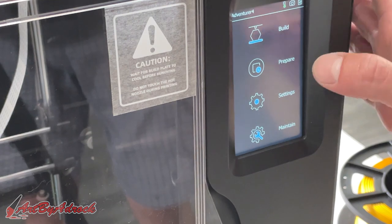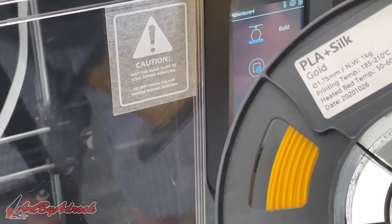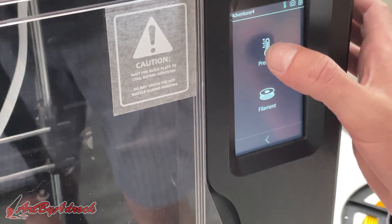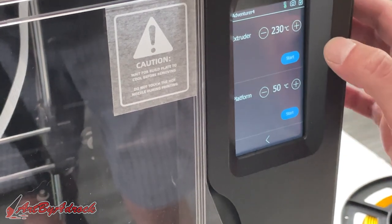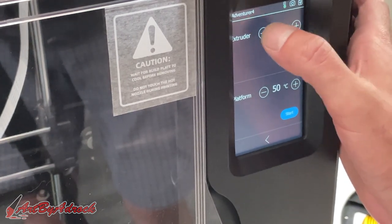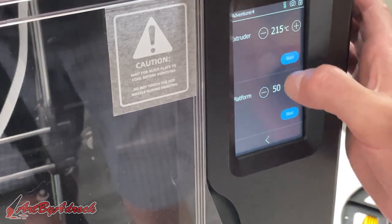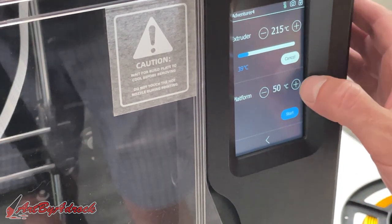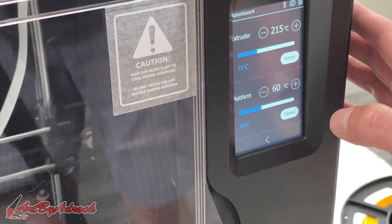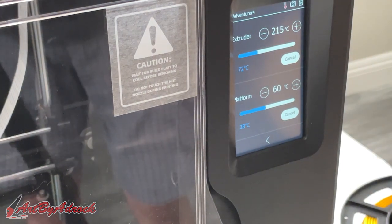So let's head back over to the machine and let's get this fired up and see if we can get this printing. Okay, so here I am at the main screen. I'm going to preheat this — I do already have a roll of filament. Let's go to Prepare, then Preheat. We're going to set this at 215. If you click and hold, that makes it go faster. We'll set the build platform at 60 and click Start. As you can see, this is going pretty fast, so I don't think this will take any time at all.